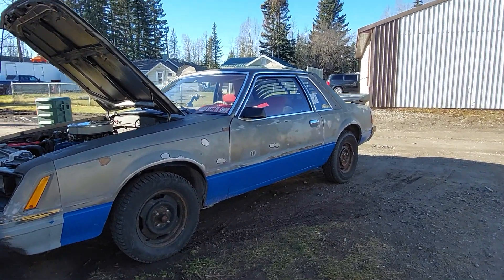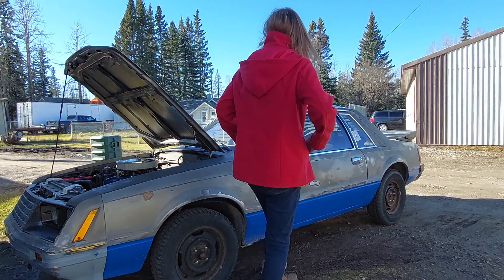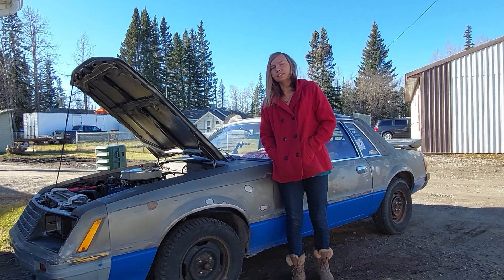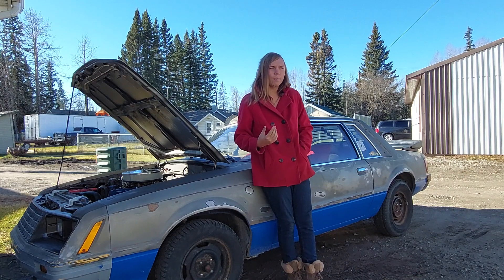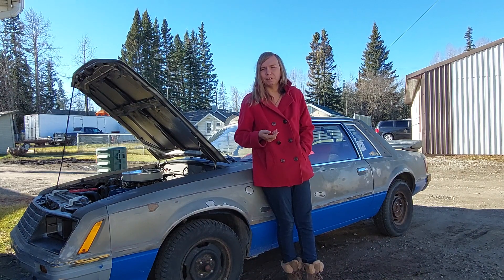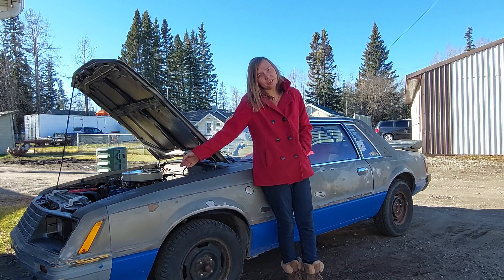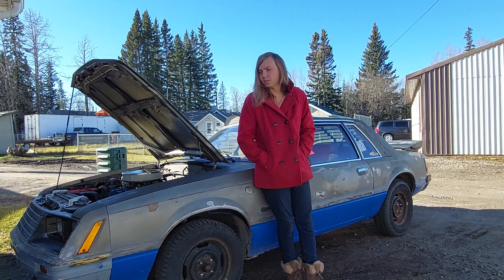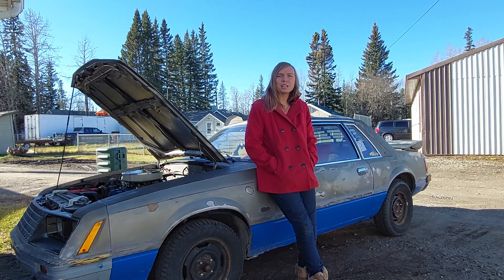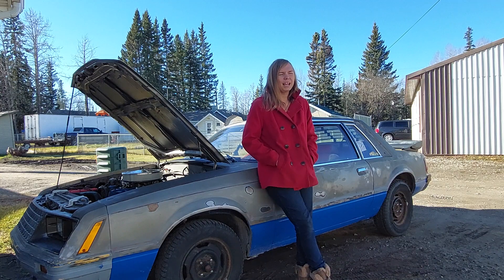The timing chain was pricey but worth it for the future. That chain will never give me issues, which is one of the reasons I did it. Double roller is much better for making power and less prone to stretching, so you can go longer without having to change your timing chain. Bear in mind, it's the original chain in the car — it's only got 122k kilometers on it — but that's one of the things I've wanted to do for a while. I just haven't done it yet, and I wish I had a cam to throw in too, but I don't.